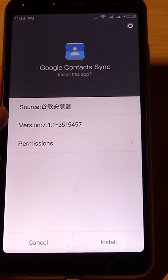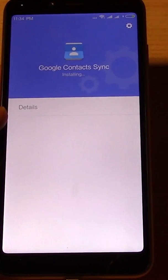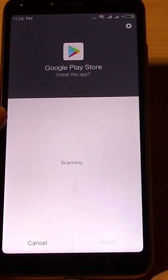Here is the important part: it's installing Google contacts sync. This is the part that's going to let your Google contacts sync to your phone, which it didn't have before. Install this.